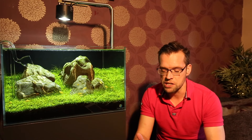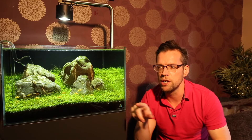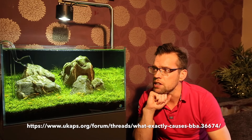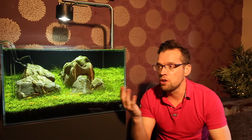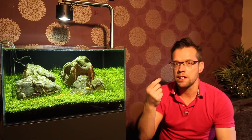Goncalo Silver asks how to fight black beard algae — BBA — and what triggers it. BBA is a very common type of algae in planted tanks and there are loads of different theories about what causes it. If you go to the UK Aquatic Plant Society forum at ucaps.org/forum, there's a really long and detailed thread about it. Causes range from fluctuating CO2 to excess organic waste matter — pretty much any negative influence on the aquarium can apparently trigger BBA. You can treat it by spot dosing with a liquid carbon product: drain the water down, expose the BBA, then use a paintbrush to paint on liquid carbon, which will kill it within about 24 hours.